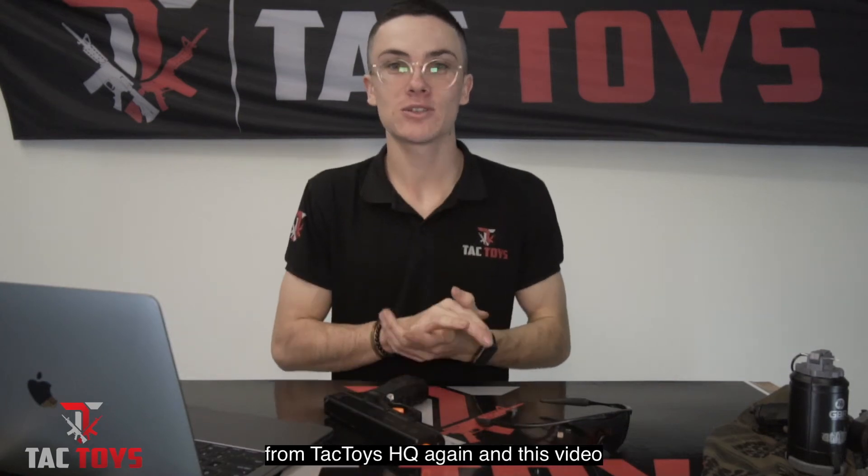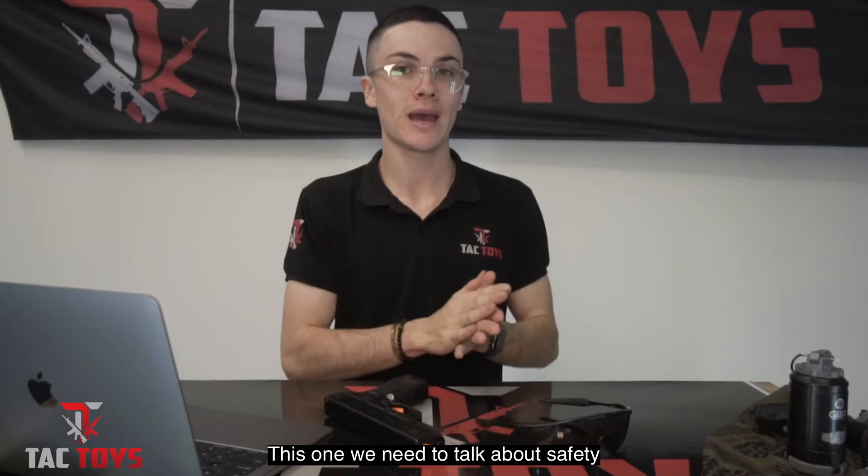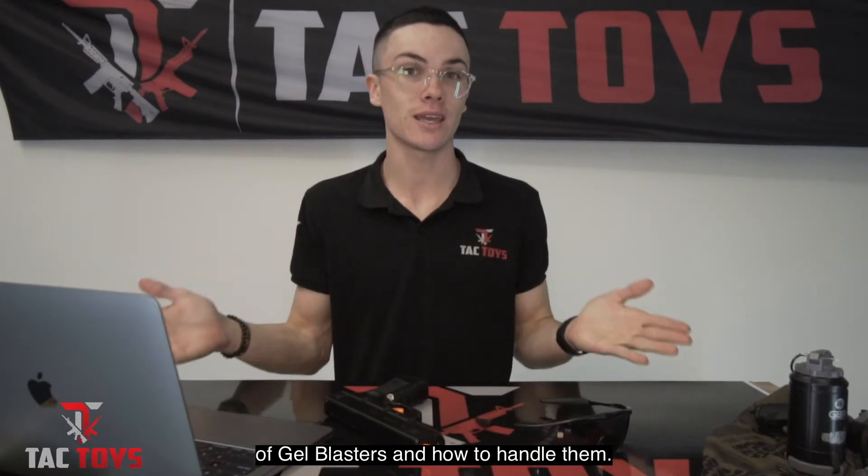What's up guys, Cory coming to you live from Tac Toys HQ again. This video is going to be a little bit different — this one we need to talk about the safety of gel blasters and how to handle them.